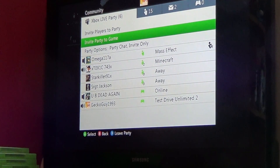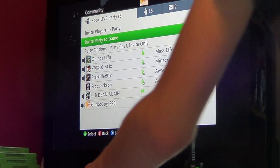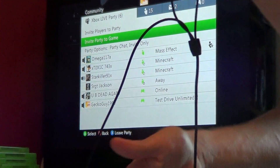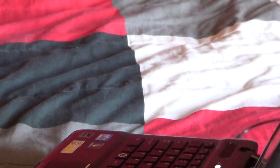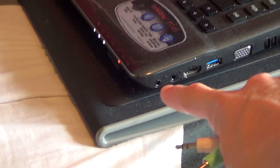All right, so the first thing you do is unplug your USB and then unplug this. And then what you do is plug your cables into your headphone jack right there.